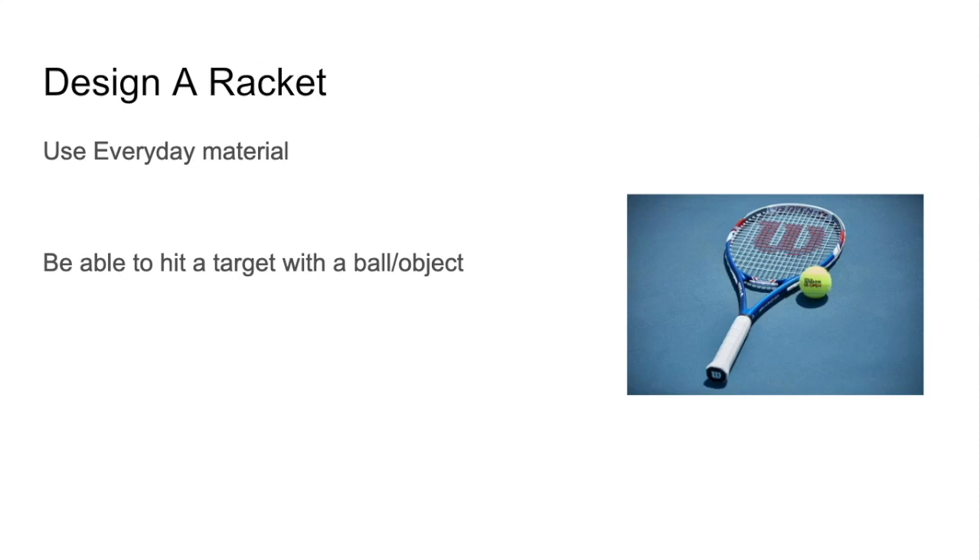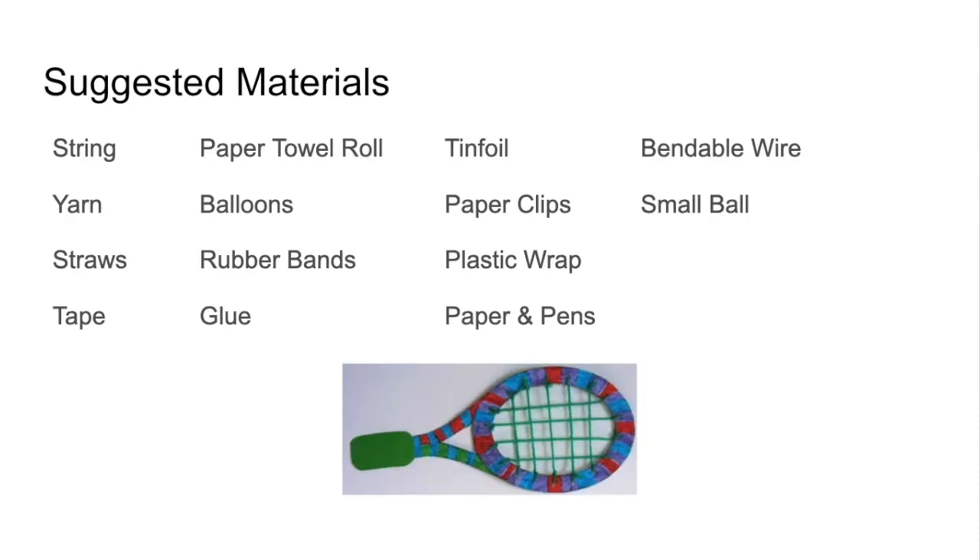So it really depends on what type of tennis player you are — what's your style? Your challenge, should you choose to take it, is to design a racket using everyday materials you'd find around your house, and then you must be able to hit a target with a ball or an object. Here are some suggested materials: string or yarn, straws, tape, paper towel rolls, balloons, rubber bands, glue, tin foil, paper clips, plastic wrap, paper and pens, bendable wire, a small ball, or anything else you might find around your house. Be creative.